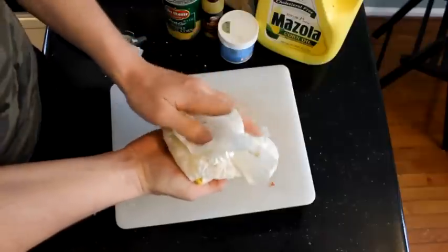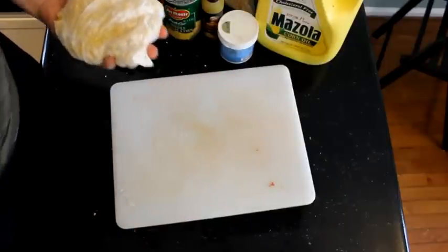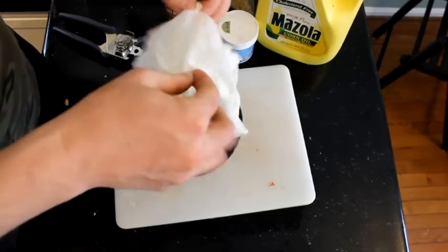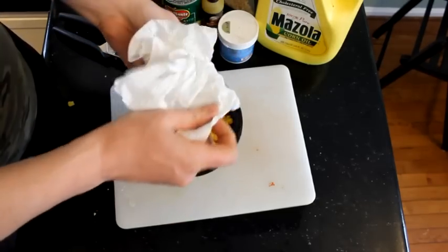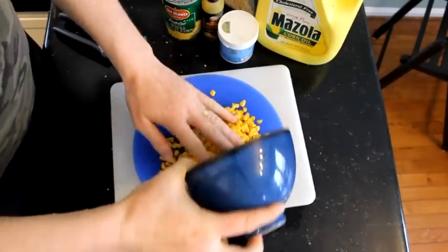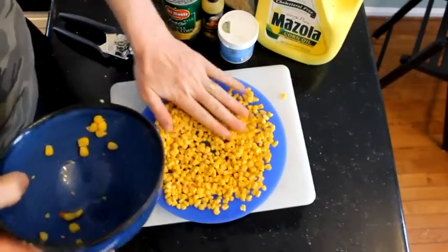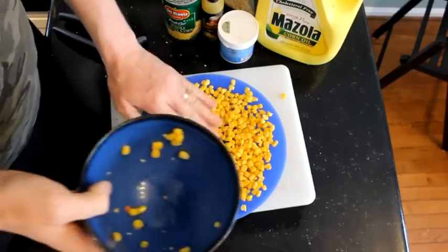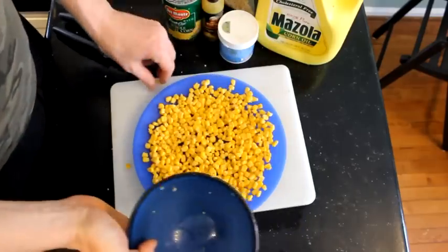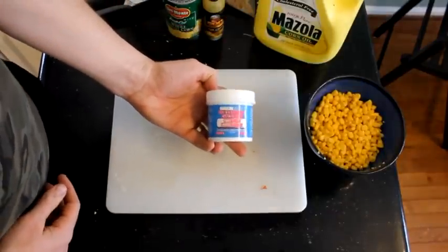Once you've got as much of the surface water off as you think you can get, take the corn and spread it out on a cookie sheet, counter, or plate and let it air dry for a little while. About half a day should do it just fine. You don't want them to start shriveling up, but you want them to dry off as best you can. The better you can do with drying them, the better life is going to go.